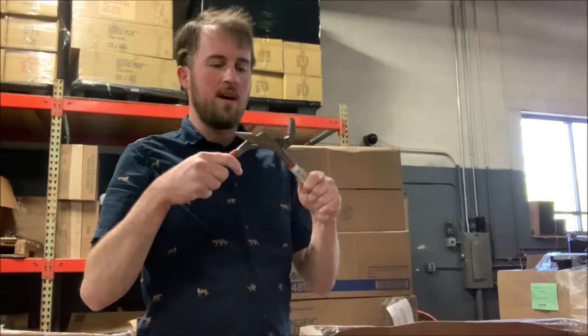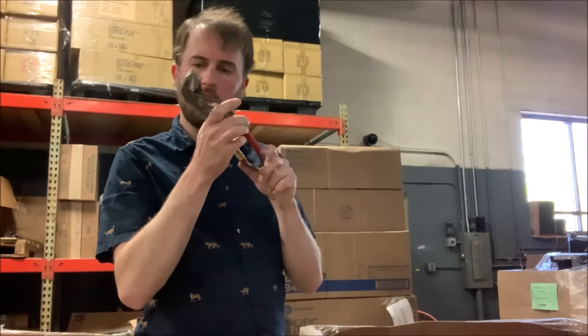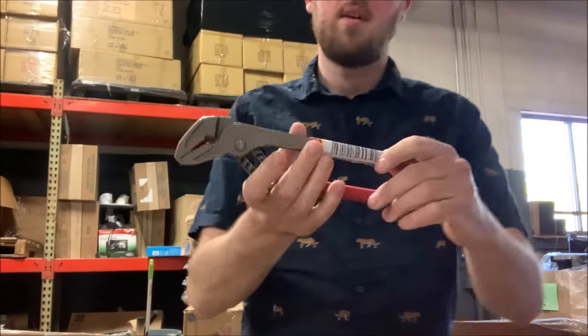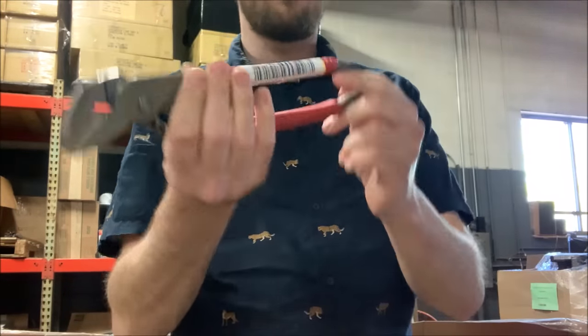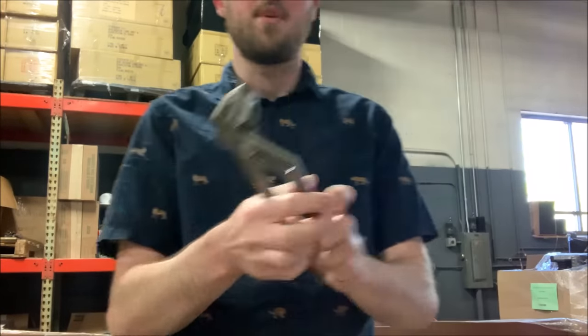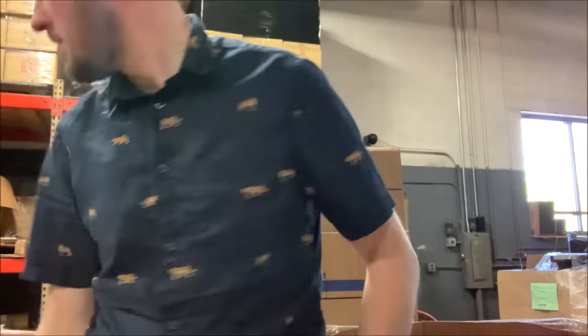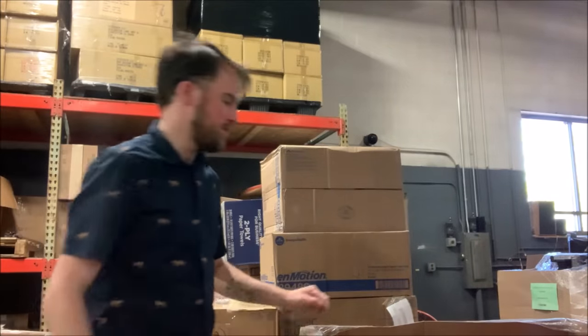What do we have here? Some channel locks. I'm not sure if these are Milwaukee — yep, they are. It's etched in there and it might be printed underneath this sticker. What's the point of how it comes to a point like that? I wonder if that does something. Probably 10 bucks right here. Put that in the box of hand tools.